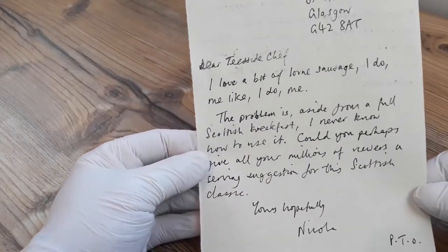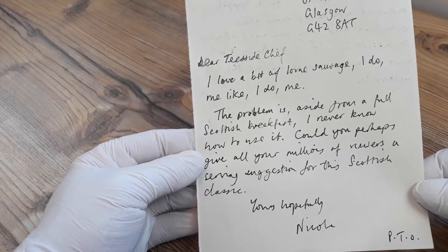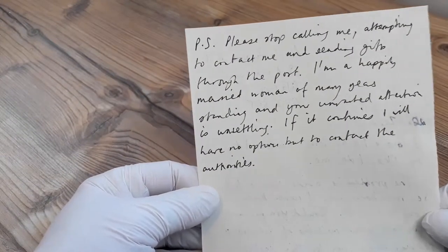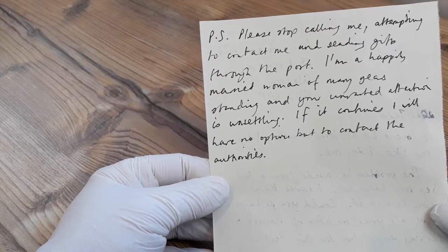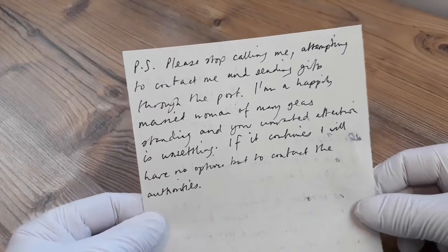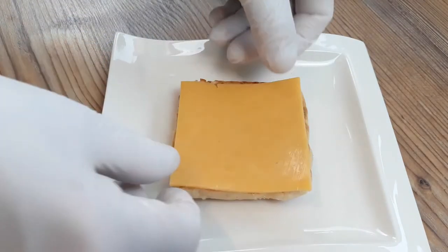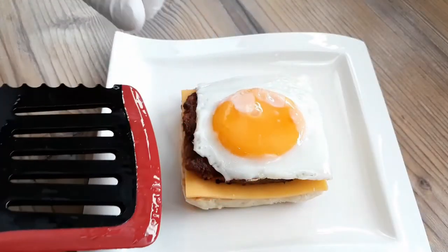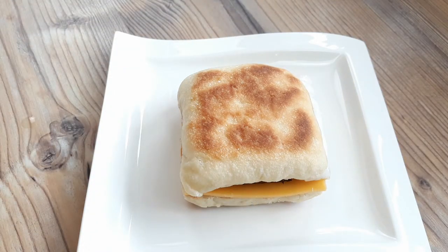Our final letter today is from Nicola in Glasgow. Nicola writes: I love a bit of lorne sausage — aside from a full Scottish breakfast I never know how to use it, could you give your viewers a serving suggestion for this Scottish classic? Nicola continues: please stop attempting to contact me and sending gifts to the post — I'm a happily married woman and your unwanted attention is unsettling. Well Nicola, legal threats notwithstanding, I've got you covered: a lightly toasted square English muffin, a cheese slice, a piece of our lovely Scottish lorne sausage, and a fried egg — you've got the most epic sausage and egg McMuffin imaginable. Thanks for watching and for all your letters folks, and I'll see you again soon with more of your favourite recipes.